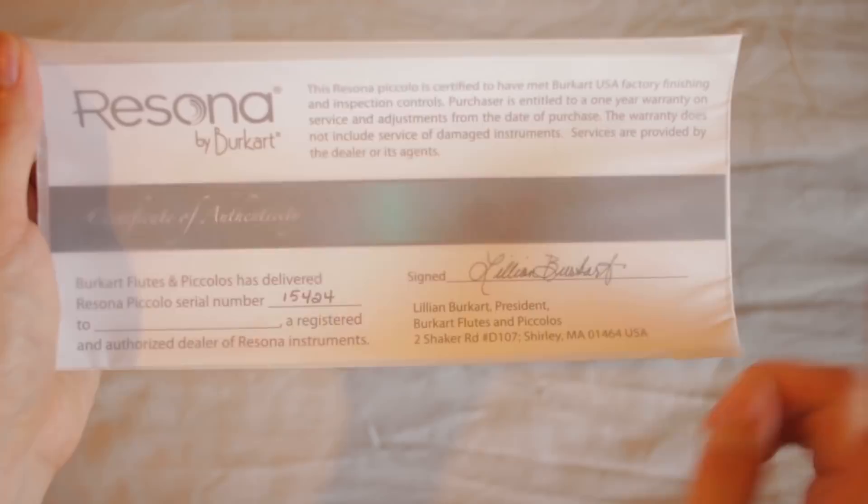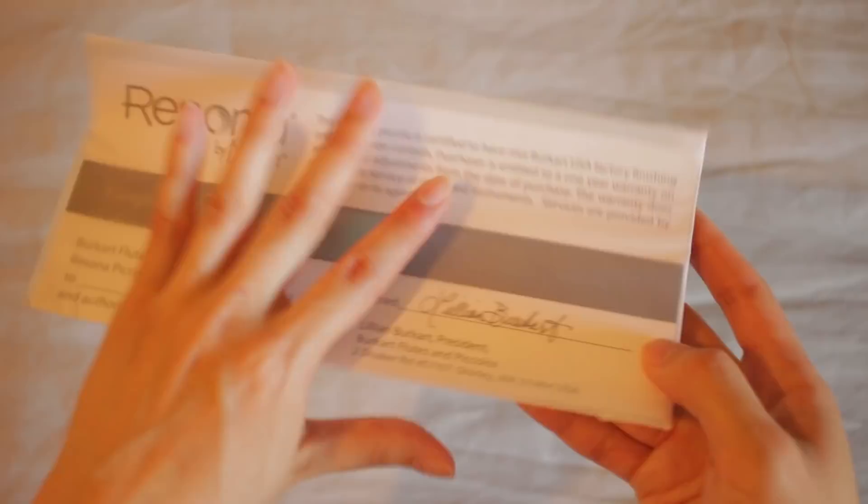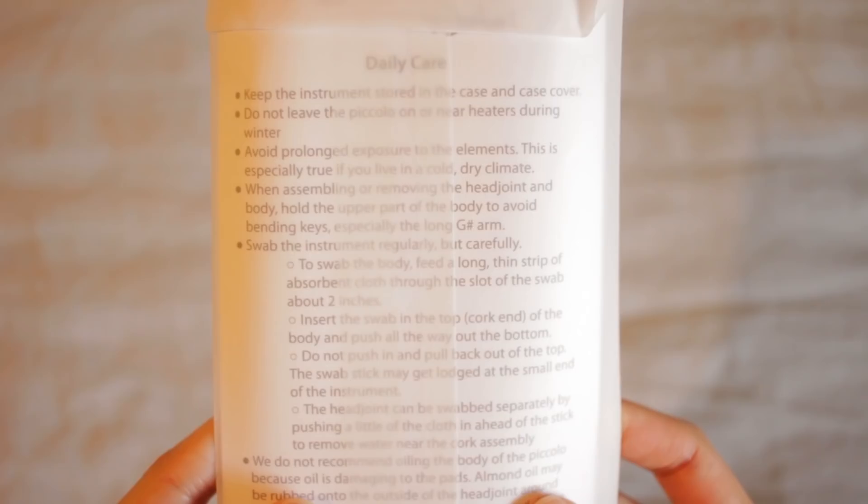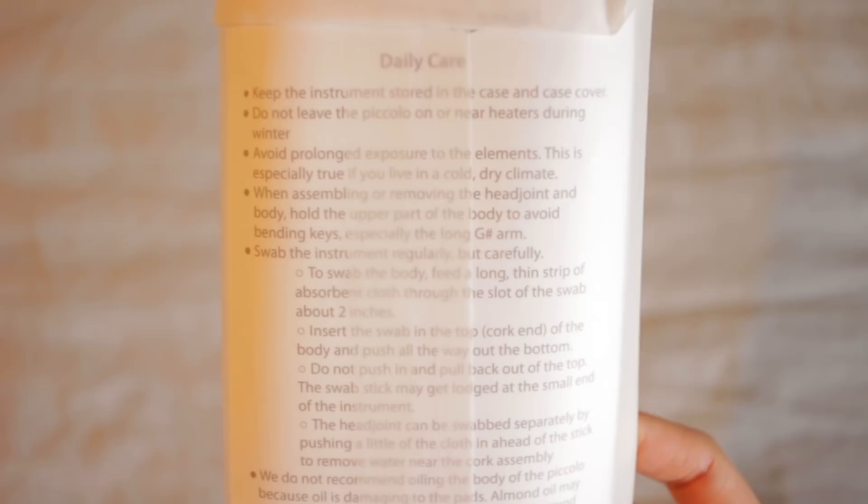Under the case you will find a certificate of authenticity signed by Lillian Burkhardt herself. On the back of this certificate is a list of care instructions for your piccolo — caring for your piccolo is quite different from caring for your metal flute because these piccolos are made from wood. Wood does react to temperature and humidity, so do not leave the piccolo on or near heaters during winter, and avoid prolonged exposure to the elements — especially if you live in a cold, dry climate. If your piccolo is exposed to those kinds of elements, it can crack. She also has detailed instructions on how to swab out the instrument. Please read this very carefully — I was one of those people who did not know how to properly swab out a piccolo, and I got my cleaning rod and cloth stuck in it, which meant I had to take it to a repair shop to have it extracted.